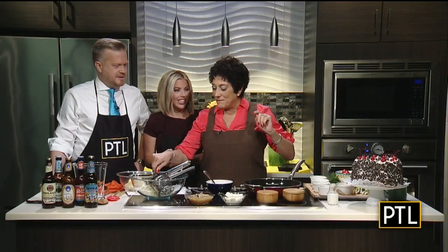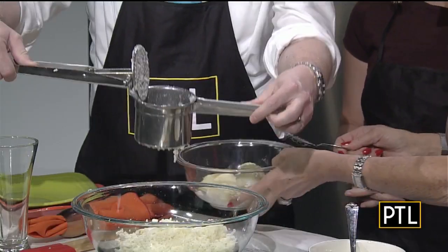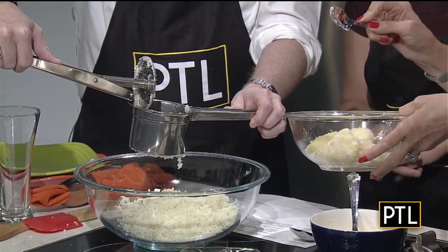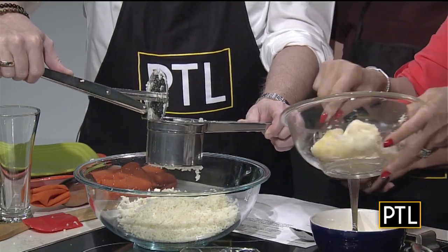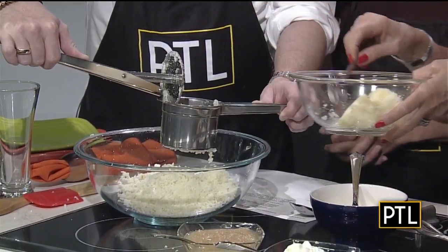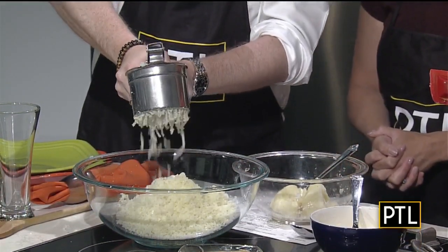So as we were getting ready for this, you put David to work a little bit. So let me explain — this is a potato ricer, and these potatoes have been boiled and then peeled. I boil them with the skin on, and then it just slides off, so it's so much easier. We're going to put a couple in here. Show them what you can do, David. Look how strong he is!